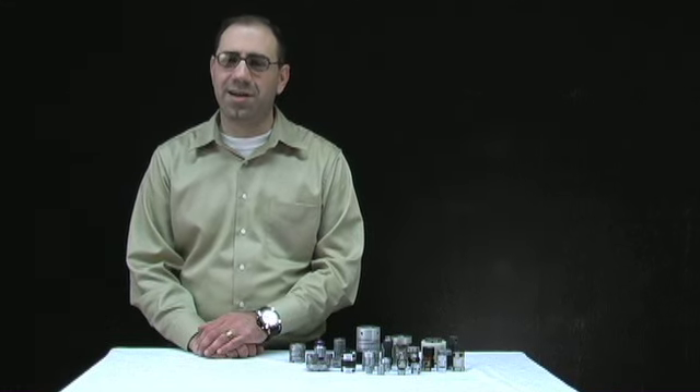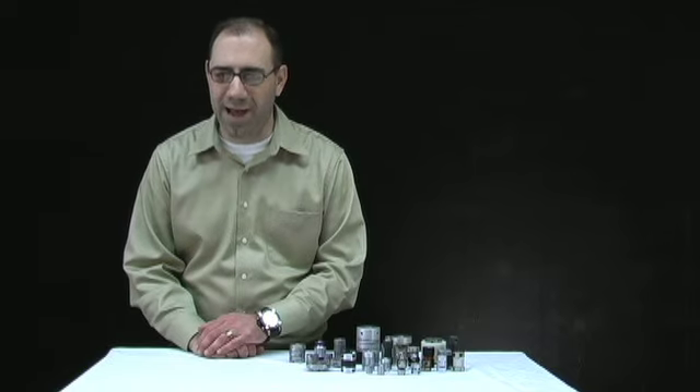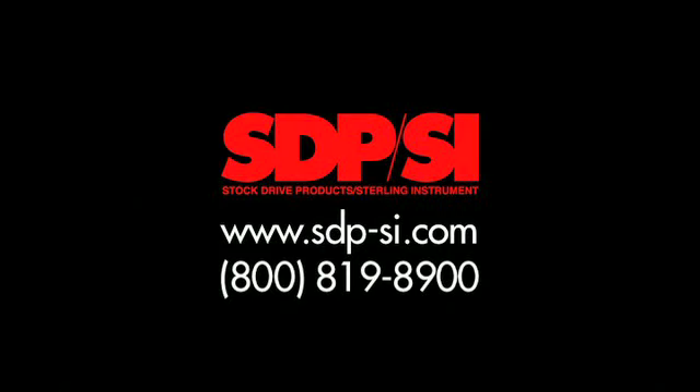More coupling solutions and design ideas can be found on our website at sdp-si.com. You can also call SDPSI and speak to one of our engineers who can help you decide on the right coupling solution for your next project.